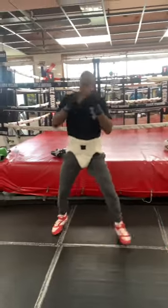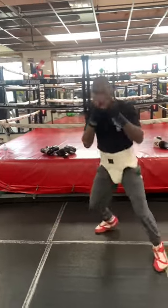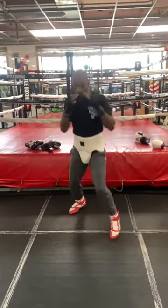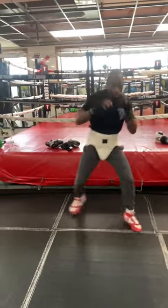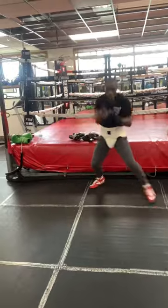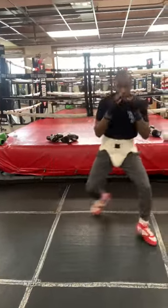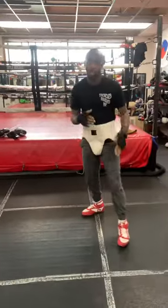So you want to practice, slightly slip that head, nice little bounce. Change direction, work on that.